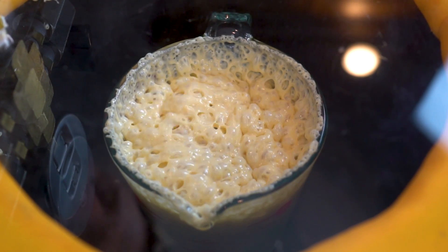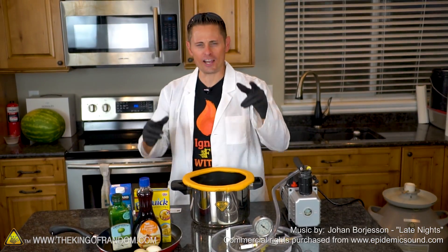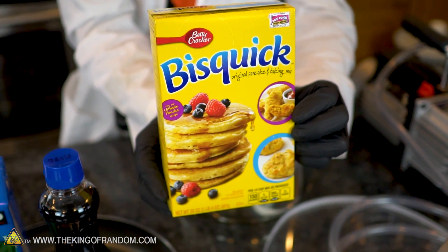It looks kind of organic, doesn't it? Hey, what's up guys? I hope you're feeling hungry today because in this video we're making pancakes — degasified pancakes.